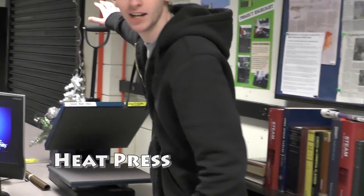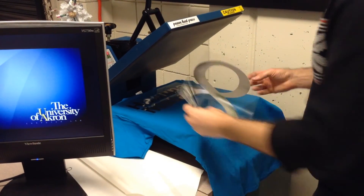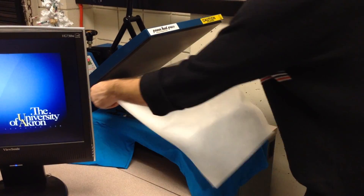And over here we have a heat press with a 37-inch platen. That's a mammoth platen. Place a T-shirt down onto the plate and smooth it out so the heat distributes evenly.